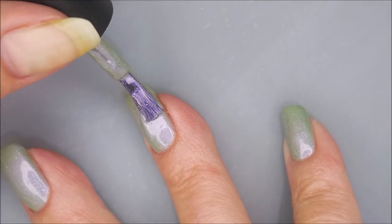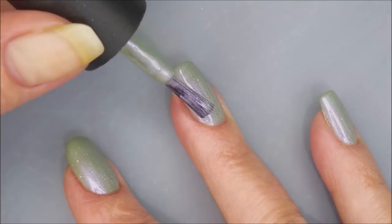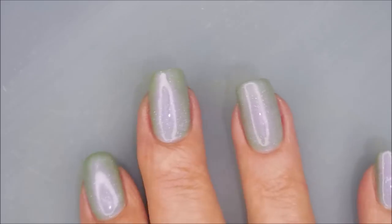I'm going to go in with that second coat. And the formula on this one is just excellent. I didn't even make a mess making this base. I mean, look at it. It's perfect.